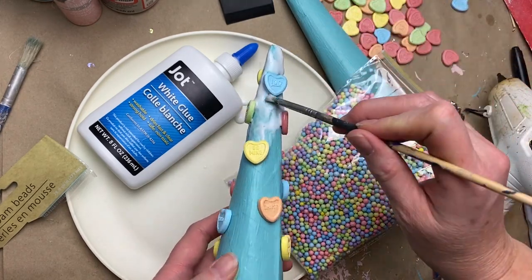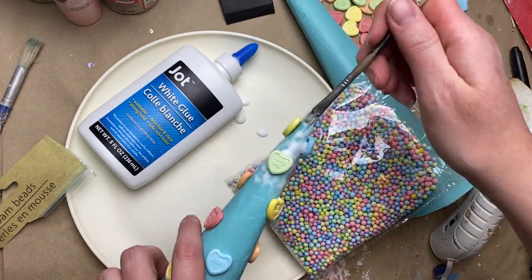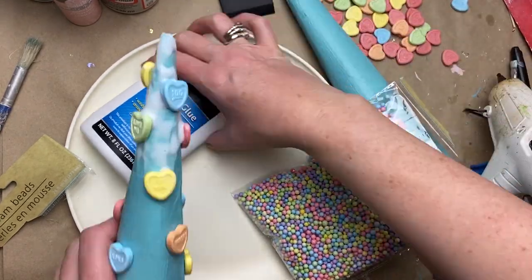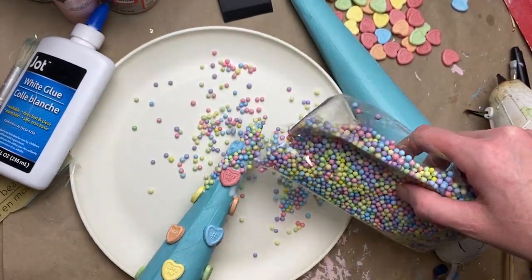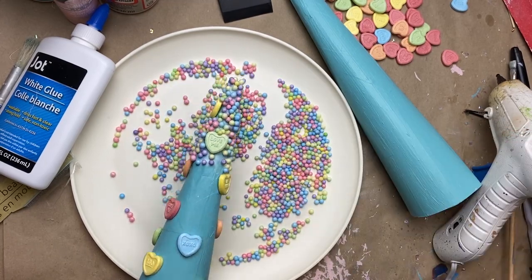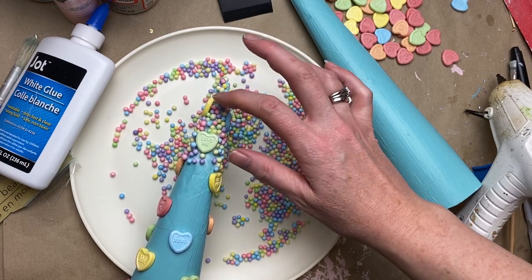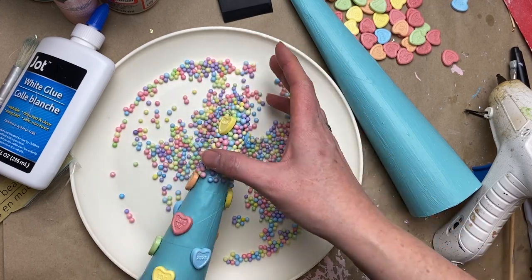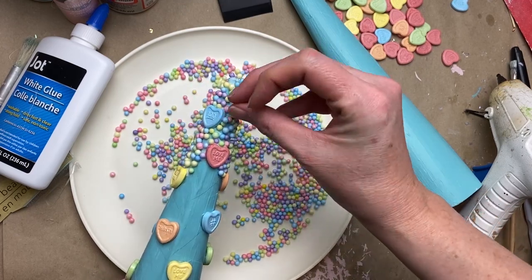Cutting a little hole from the bag tends to work best to have a little more control, then just spilling them out onto the wet glue. Using my fingers to push them down a bit — the ones that were just resting on top — because I wanted them all to be pretty solid down into that glue so they'll be durable and won't be coming off anytime soon.